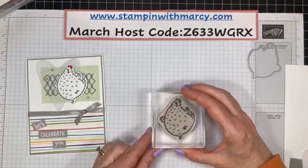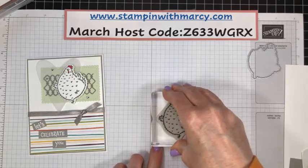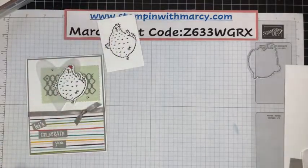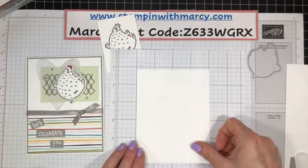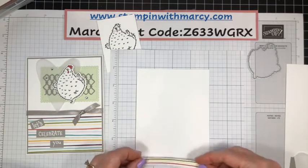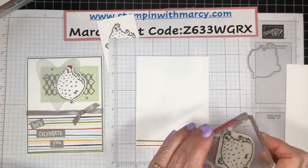So we are going to stamp our chicken. I'm using the Memento Tuxedo Black Memento ink. Set her aside for a moment, and then bring in a piece of grid paper because my insert piece — my little chick — she is going to be popping in on the side. I just want to give myself a little bit of a visual as to where I'm going to be putting it.